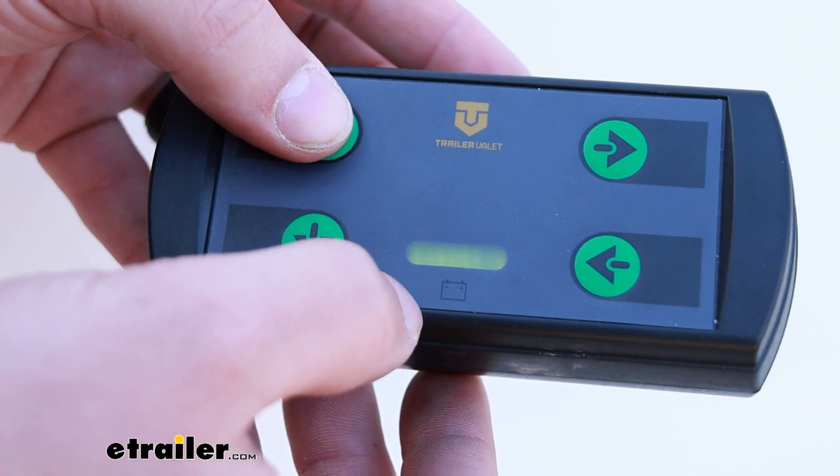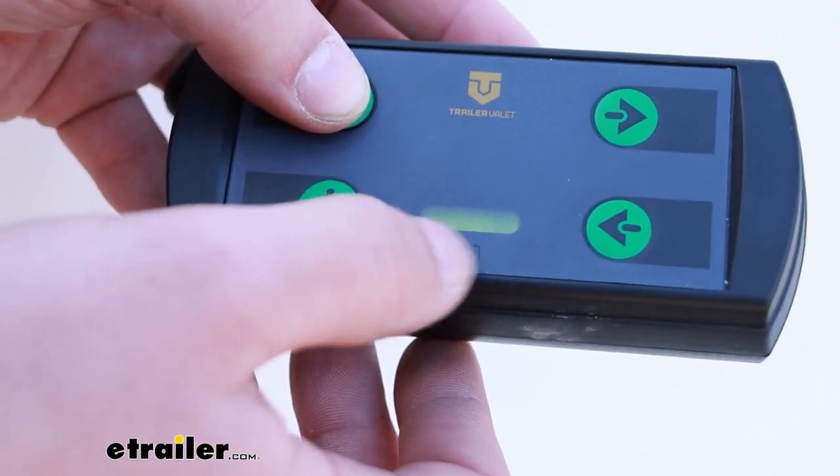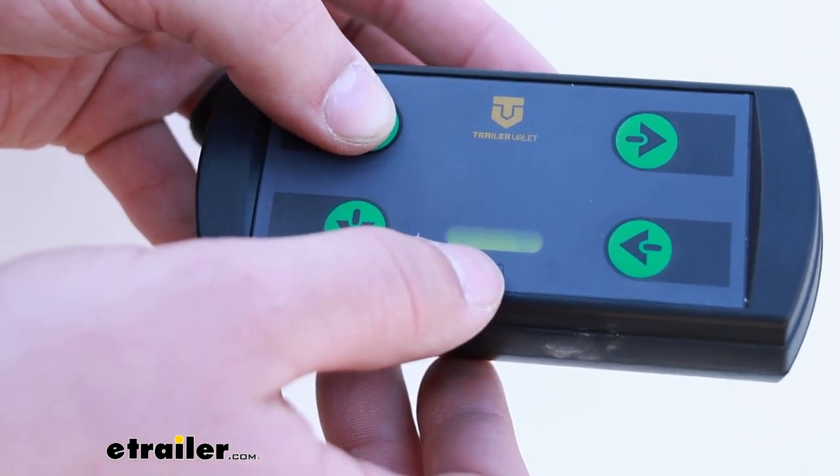And on the remote there is a small battery indicator light — really hard to show on camera — but it'll let you know a rough estimation of how much battery life you've got left.